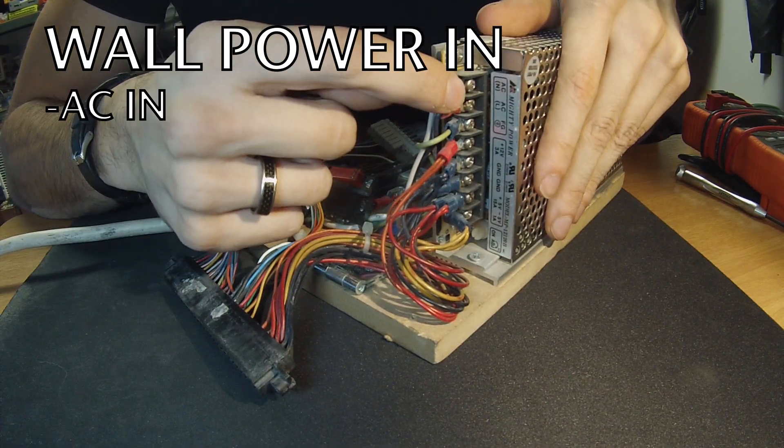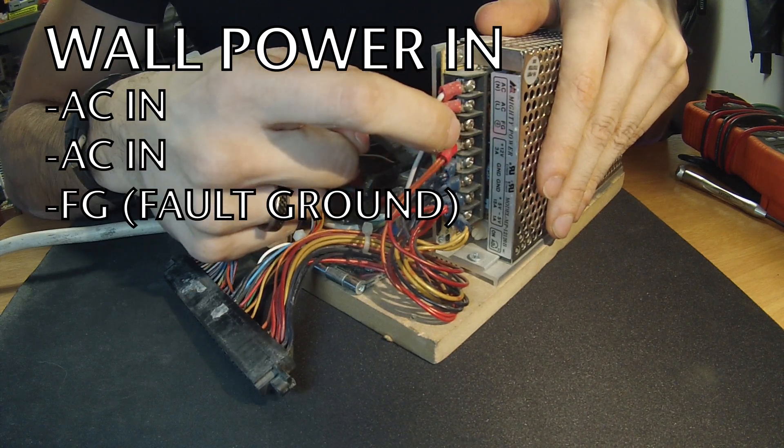On this power supply we have AC in for alternating current, and then the fault ground — these all come from the wall outlets. They're not always going to be located in the same position; sometimes they're at the bottom, sometimes at the top, sometimes configured in a different way. They're generally configured in the way of power, power, ground. The voltages on a power supply can be oriented in different orders — they're not always standardized. But the voltages that go out towards the PCB board are always in the same location to make it easier so you're not going to confuse it with the wall outlet power. If you were to put wall outlet power through the board you would completely destroy it, so they put the AC power on one side and the DC power that goes out towards the board on the other side for safety.